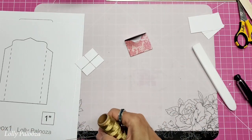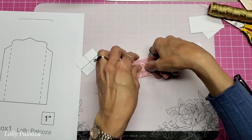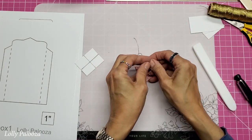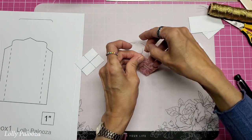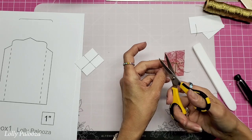What I did was take a 12-inch section of gold thread. I start it lengthwise, bring it over, cross it, bring it to the front, and tie it in a knot. Trim off any excess that you don't want on there.